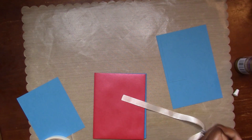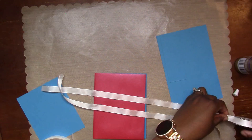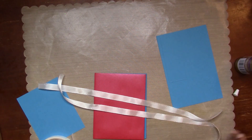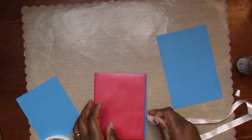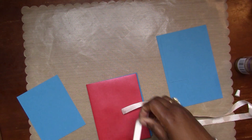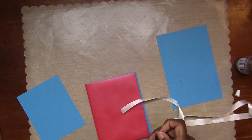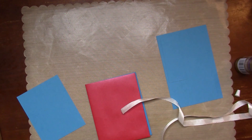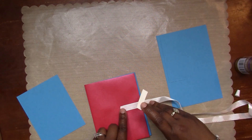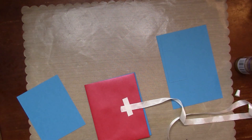I decided before I put the blue mat down that I needed some sort of closure for my little mini book. So I decided to cut a couple of pieces of this Heidi Swapp ribbon that I've been loving - I got it from Tuesday Morning. I'm going to tape this down on the front before I add the mats to the front and back. This is the half-inch ribbon.